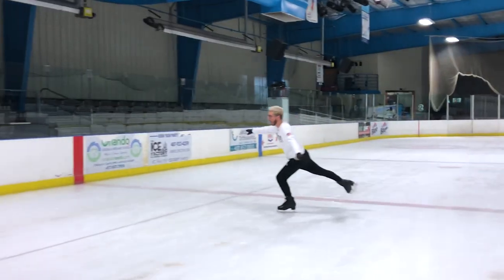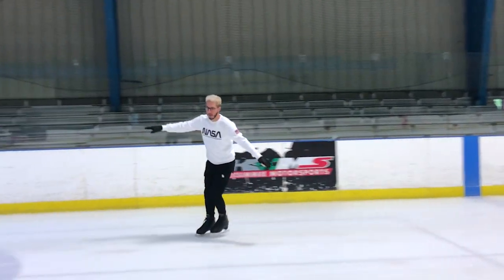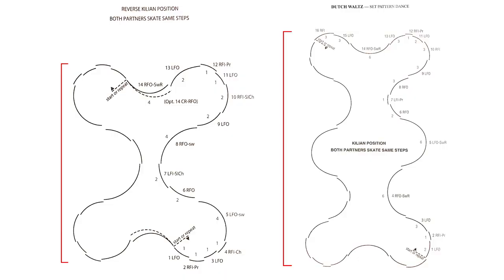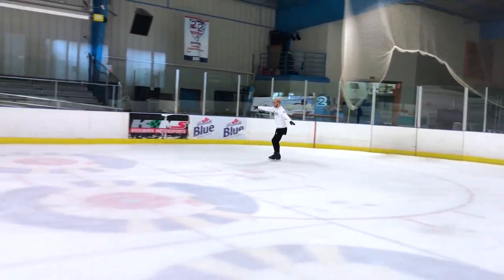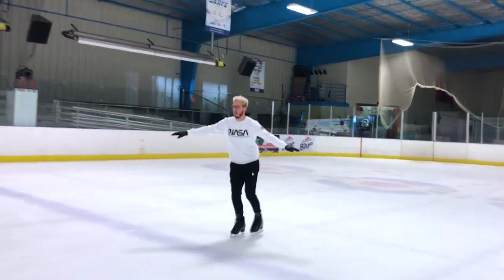The biggest challenge between the Dutch Waltz and the Canasta Tango is the space, because in the beginning we didn't really notice that the space changed, so we actually practiced all the way around the ring. If you compare the two dances side by side on the paper, you can see that the tango is a little bit more confined, it's a little shorter, it doesn't take up the entire length of the ring — which took us a while to realize. So we put a lot of effort into making our lives way more difficult than they needed to be.